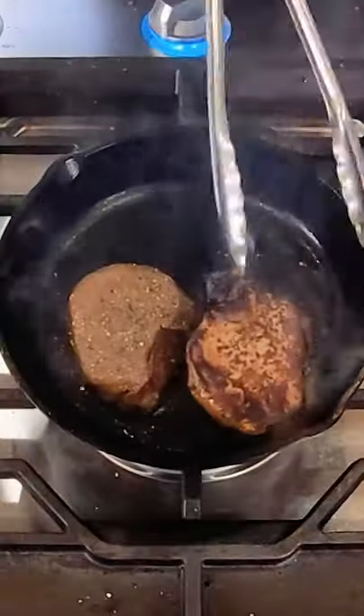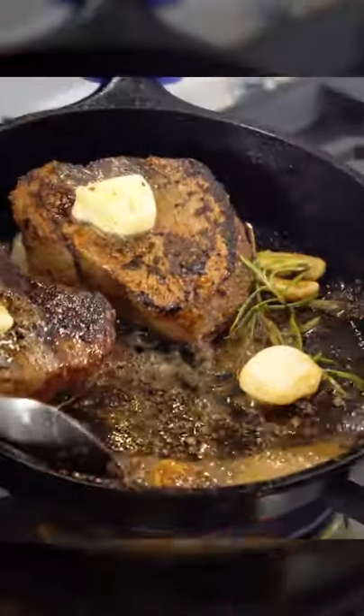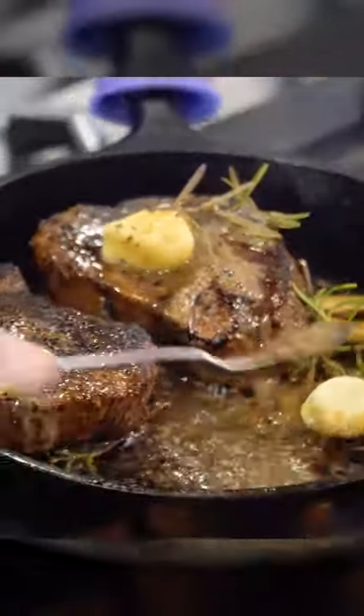I'm going to go ahead and give it a flip. I'm going to throw my butter in there and throw this rosemary in there. You're just going to want to spoon it over. You're going to do this for about another two minutes. You have to let these sit for 10 minutes.